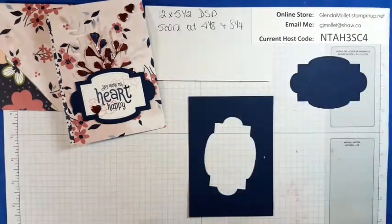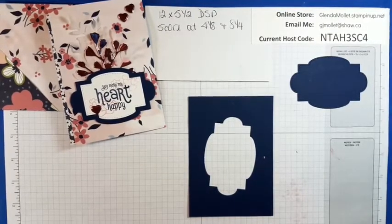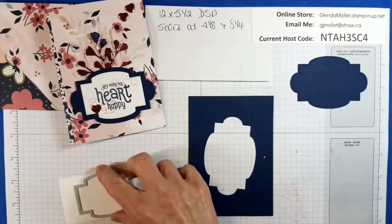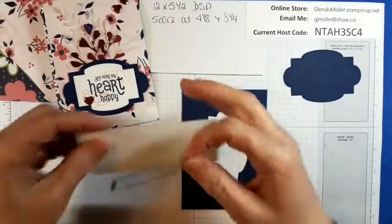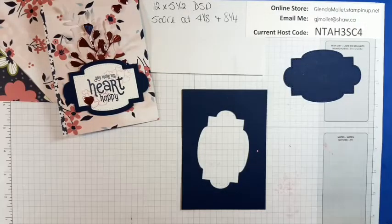So I have that piece and I have this — I've just got to go and get a piece of white. I'm going to cut this out of the white like that. I'm going to cut this out of the white, making sure I don't do it wrong.